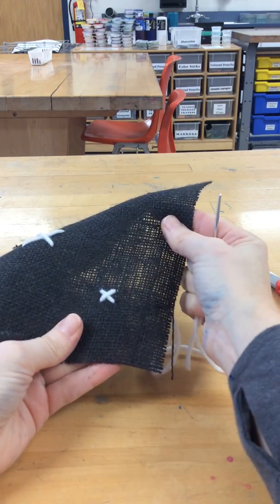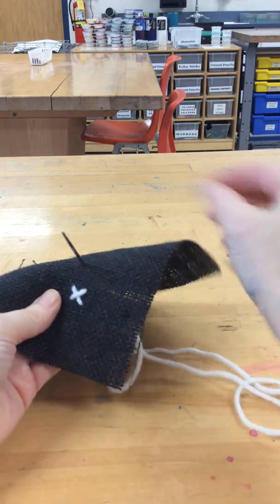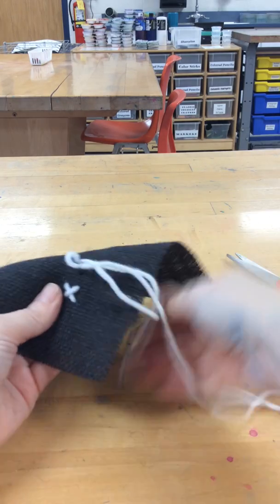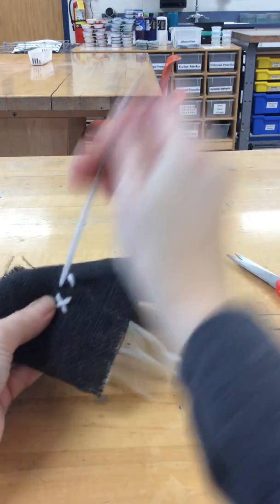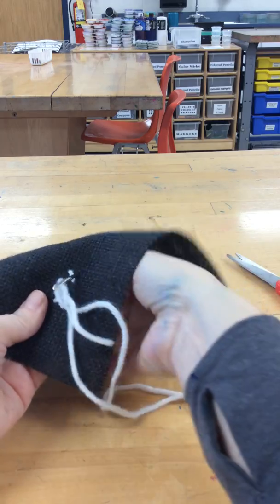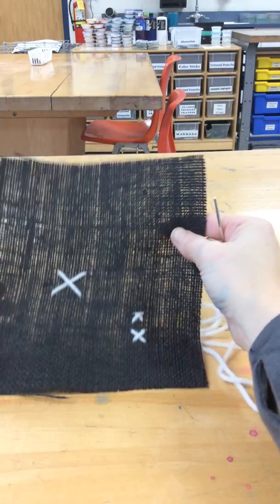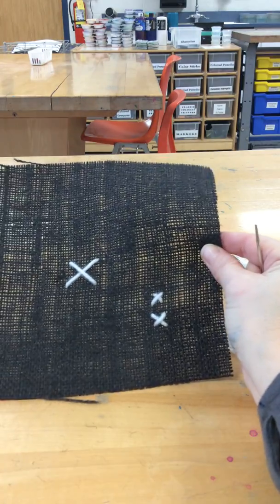There's a smaller X. You can make a border going around what you're creating, just doing cross stitches on top of each other. And that is another stitch you could use, called a cross stitch.